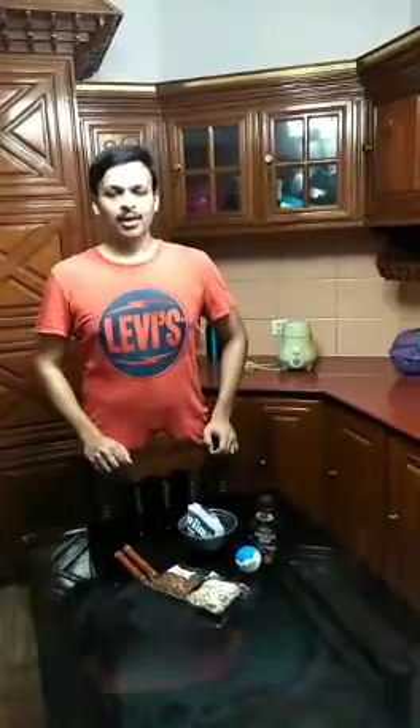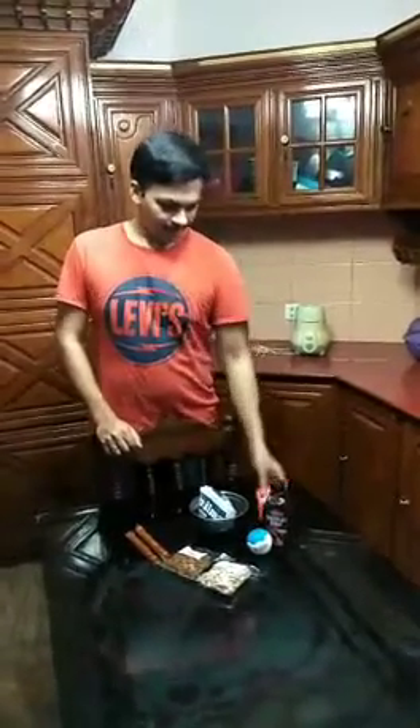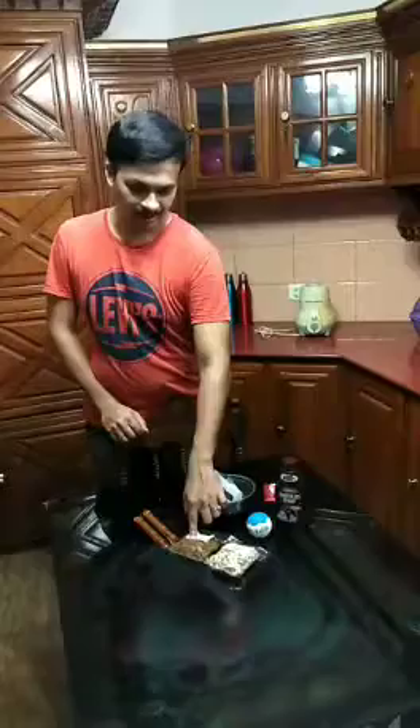I am going to make a KitKat milkshake. I am going to use KitKat, chocolate syrup, vanilla ice cream, kismis, and wafer stick.